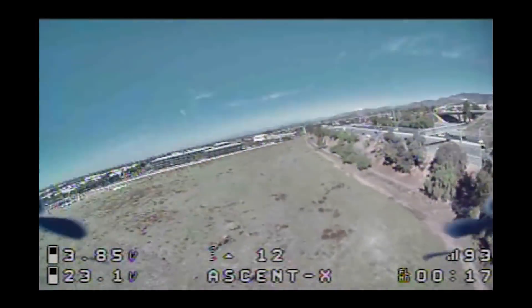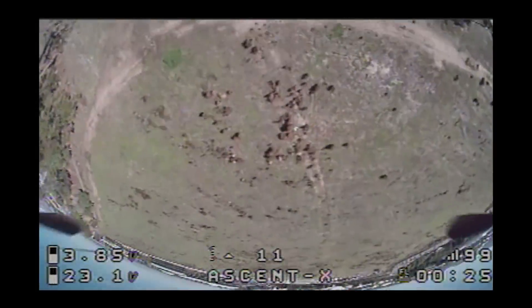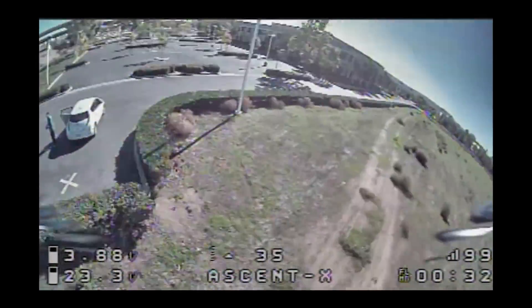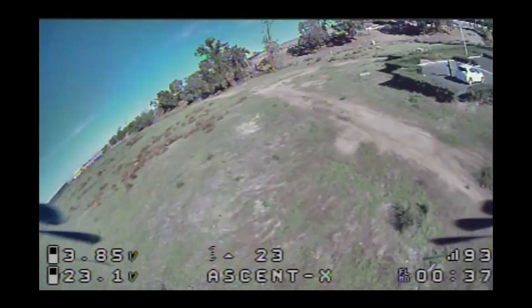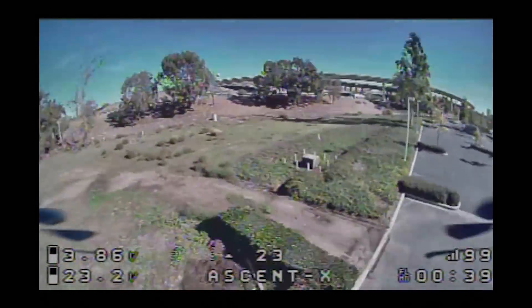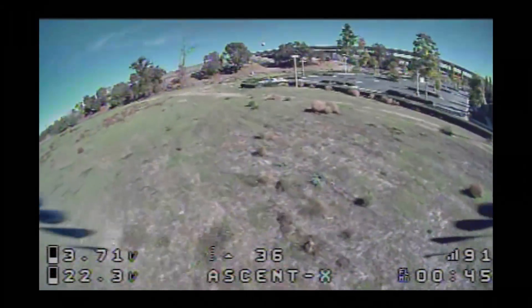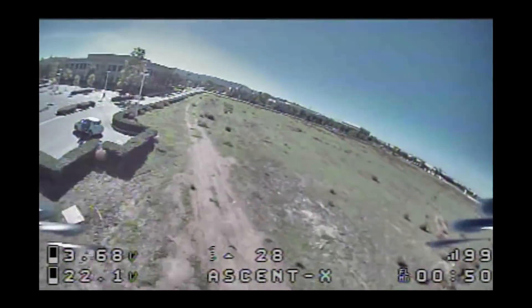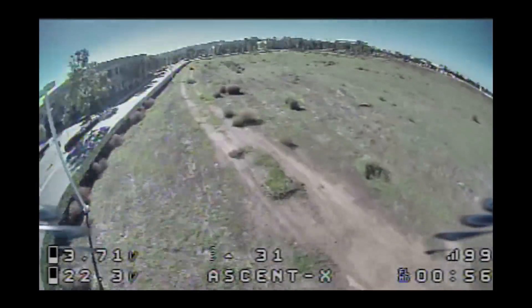Wow. This motor is really smooth, I like it. It's definitely more responsive on the low end of the throttle, which is what I would expect with the wider stator size. It doesn't need a lot of tuning, it seems. I don't see any oscillations and I don't hear anything either.